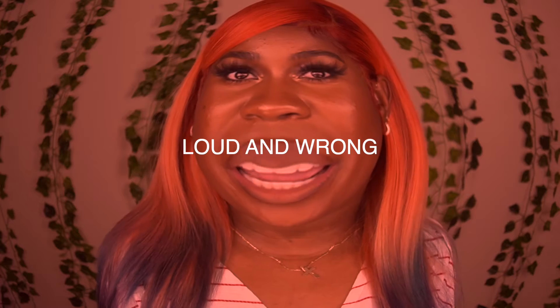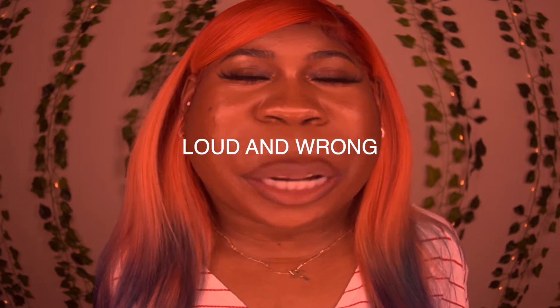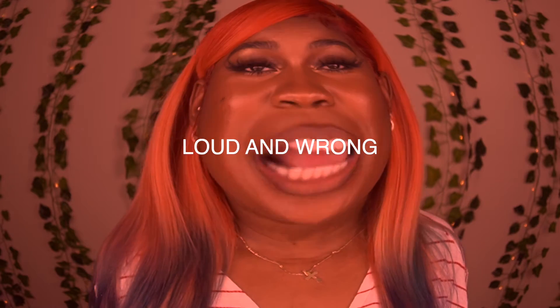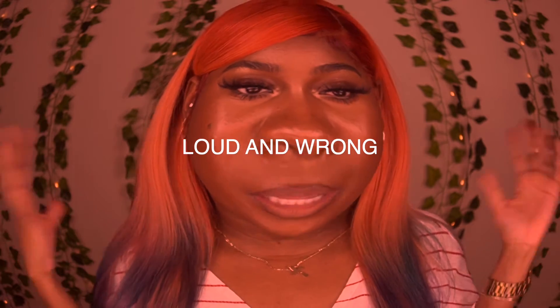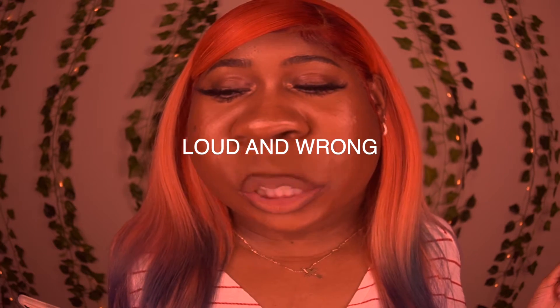Hey you guys, welcome back to my channel. Today I'm going to be showing you how I colored this hair. This hair is provided by Nadula Hair — 20 inches, 13x4, 613. It is a medium-sized cap, 150% density Brazilian texture. It costs $238.21.